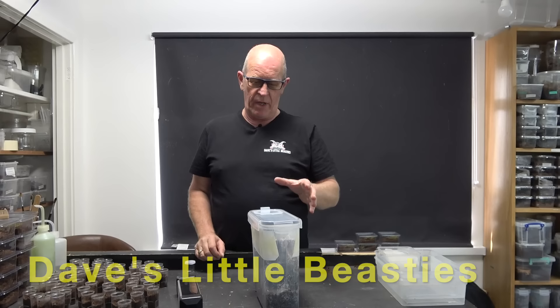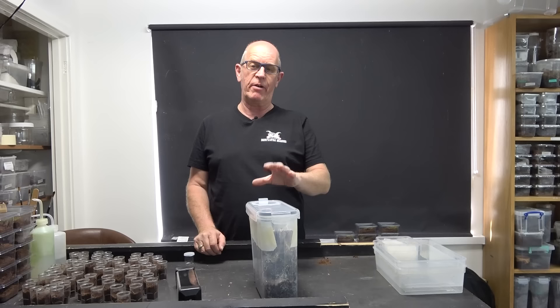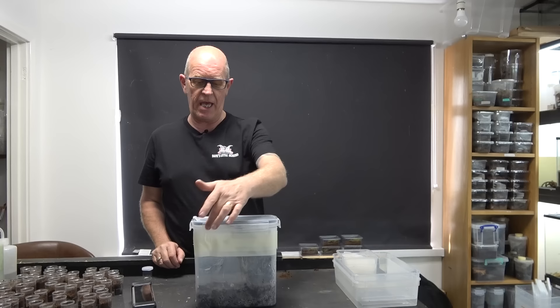Hello guys, welcome back to the beastie room. You would have remembered we had a little look at our Psalmopoeus amine - we left her with her egg sack, and that subsequently hatched inside the box, which was the plan. That's what we wanted to do. She's in here now, and you can possibly see little slings are all over the place.